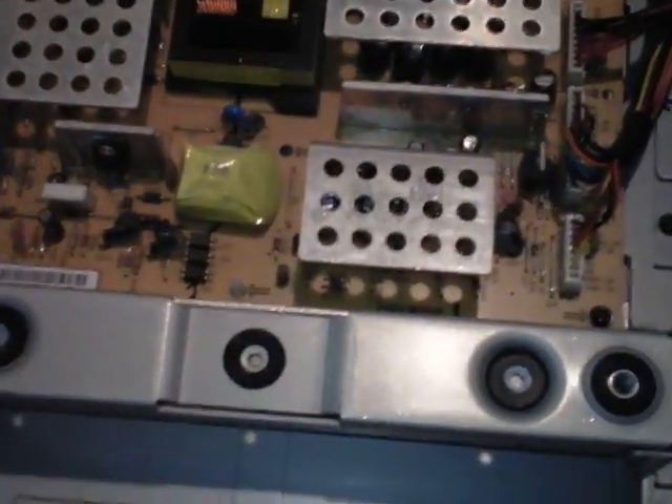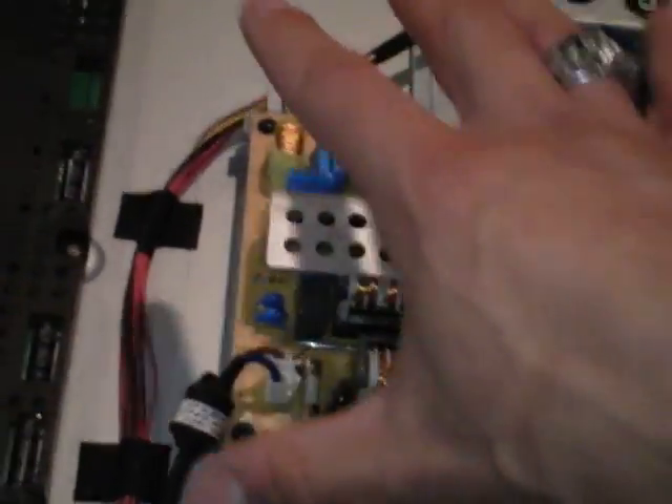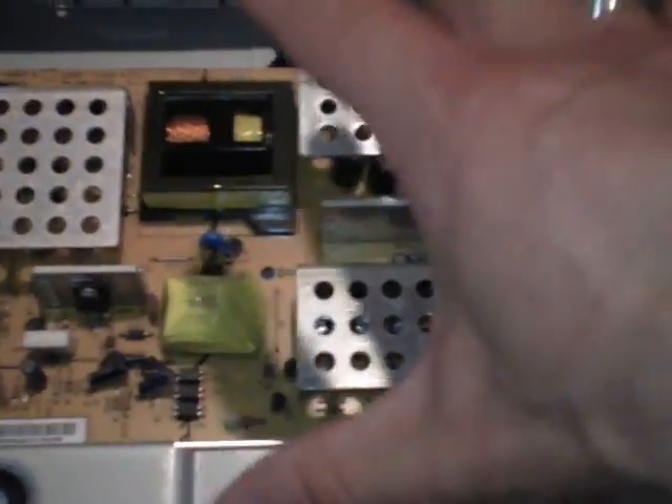This is how to test the power supply and see if it's good or bad. If you have the schematics and it tells you the voltages, that's the best way, but some boards actually have the values right on them. To look at the panels on any TV, there are indicators with arrows all around. Take all those screws off and you'll have the power supply right here. The power supply's job is basically taking 120 volts AC unsteady voltage and turning it to DC direct current steady voltage, and distributes it to the logic boards and the panel.